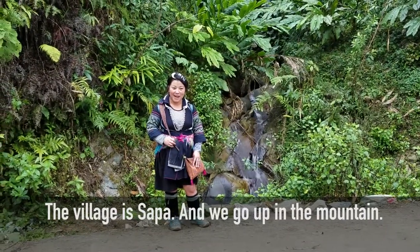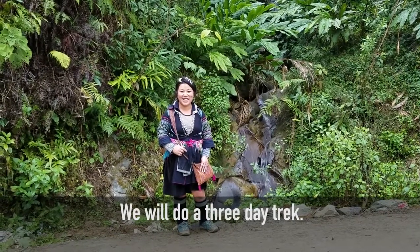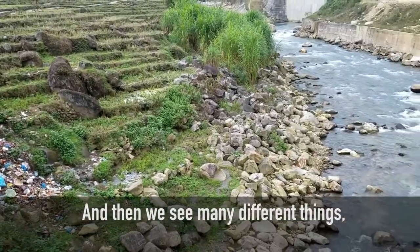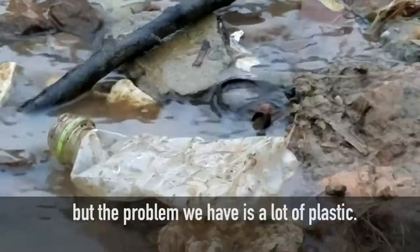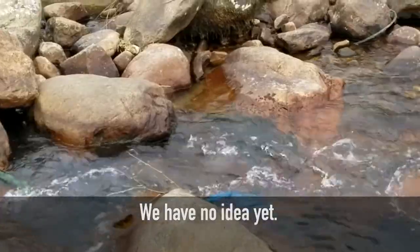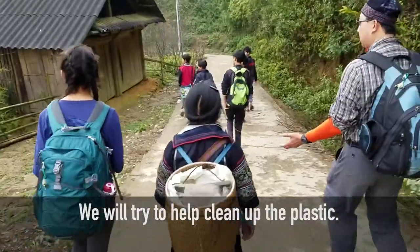The village trips to Sapa — we go up in the mountain and do treks and see many different things. But the problem we have is a lot of plastic. We have no idea yet what to do, but we try to help clean the plastic.